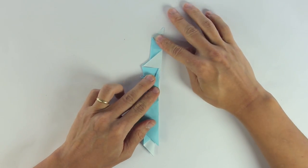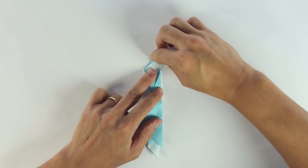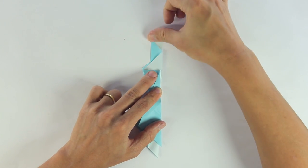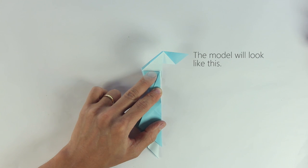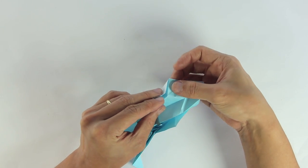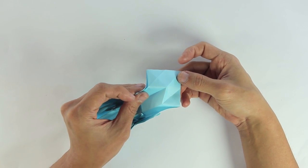Hold the model in this position, and fold and unfold along this line. Now you're going to inside reverse fold along this line, and the model will look like this. This time I won't show you slowly, but I think you got the hang of it already. You just have to open the model and reverse fold along the lines we just made.